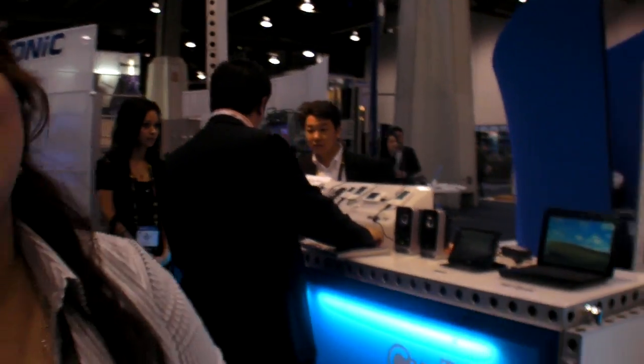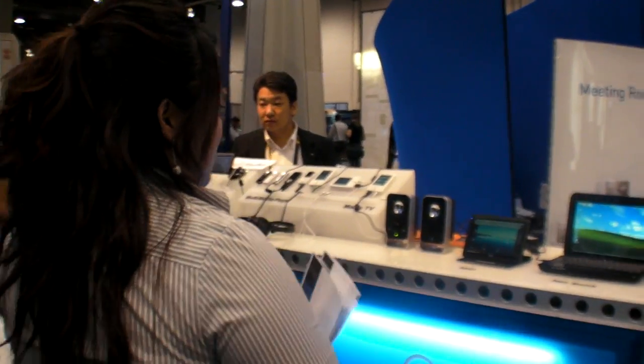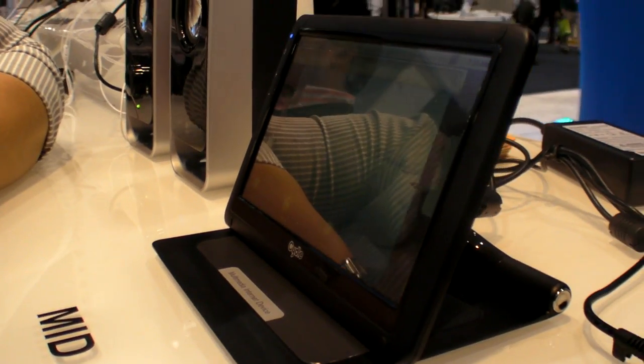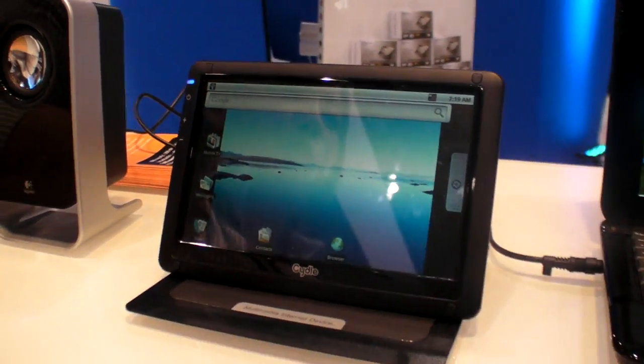Alright, so we're here at Cytle, and you're showing two new devices right there in this corner. So what are those? Well, first of all, this is the M7, the MID — it's a mobile internet device. Basically it's 7 inches and it's geared towards portability.